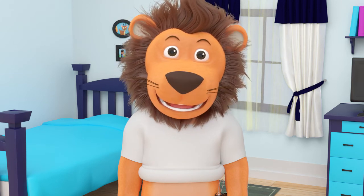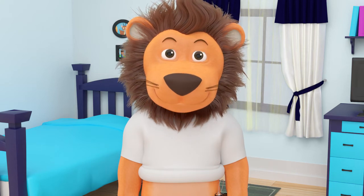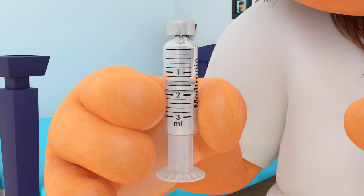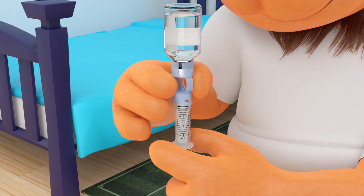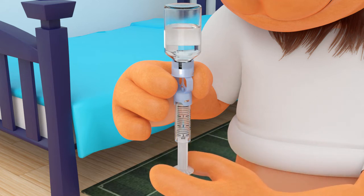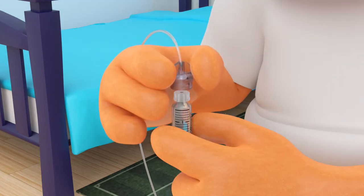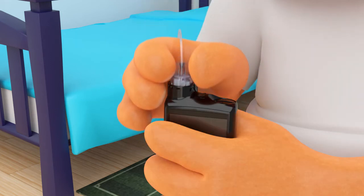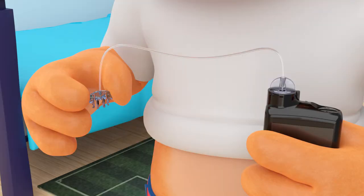The first thing we need to do is fill up with new insulin using a reservoir. The reservoir looks like this. The reservoir holds the insulin in the pump and connects to the infusion set. Fill the reservoir up with insulin. Next, you'll need to connect the reservoir to the infusion set. Put the reservoir in the pump.